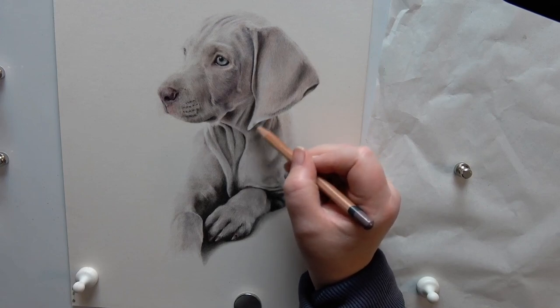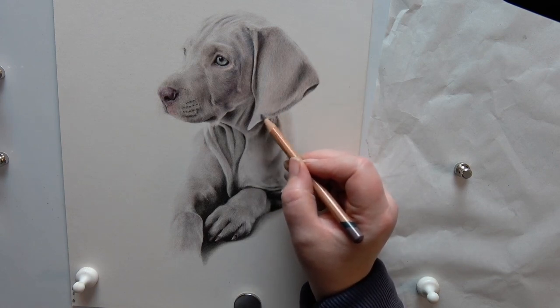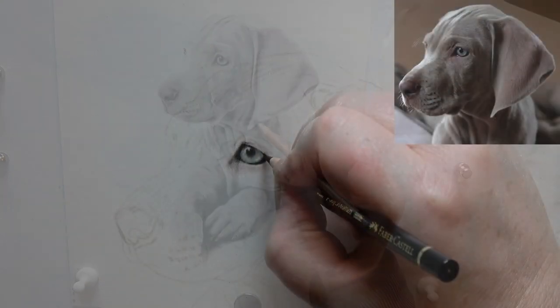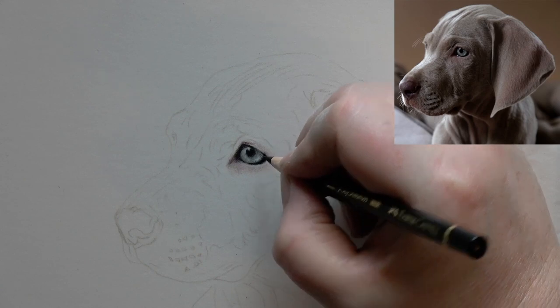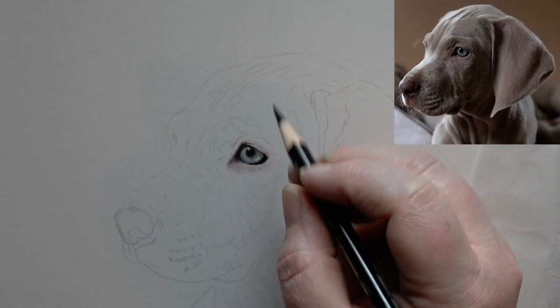Hi everybody and welcome to another video. This time I am going to be drawing this gorgeous Vimerana puppy. I'm going to share with you all of the elements, working with Pastelmat, getting that beautiful sort of pinky purpley color, and we're going to be starting today on the eye and I'm going to talk you through the different colors.